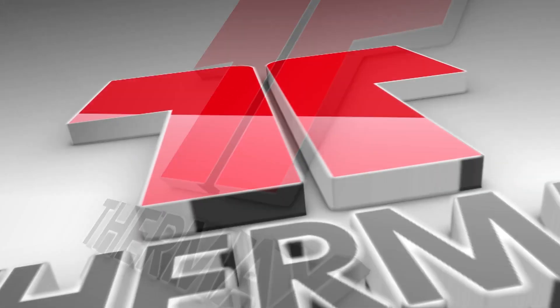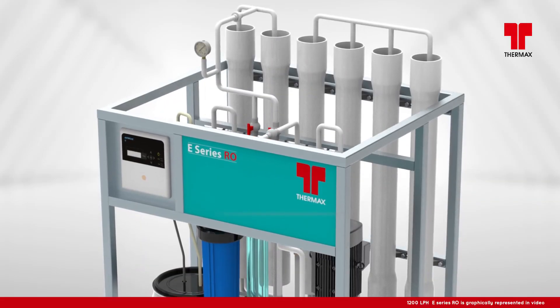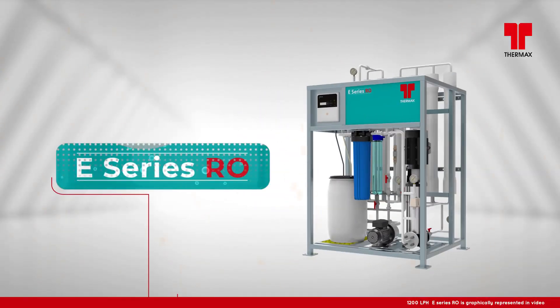Thermax Water and Waste Solutions — Leaders in Water and Waste Water Management. To cater to the growing market need, Thermax is introducing its compact and modularized reverse osmosis plant, the E-Series RO.